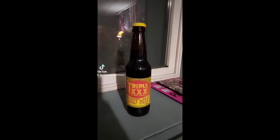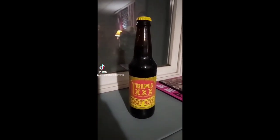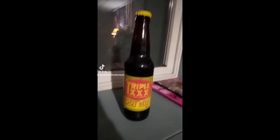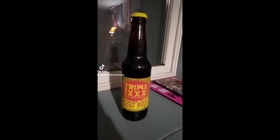This is called Triple X Root Beer. I've never actually heard of this company before. It's trademark registered, pure cane sugar since 1895, caffeine free, gluten free. I picked this up at Runnings — I picked up another soda at Runnings yesterday.